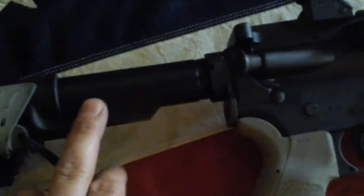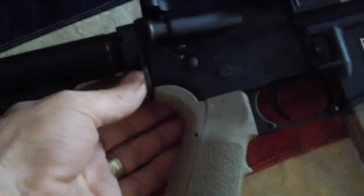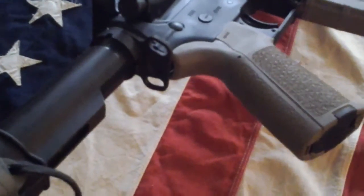The buffer spring and buffers are in here. I have a heavy buffer in there — it controls recoil and barrel lift. I also have a single point sling mount, ambidextrous.